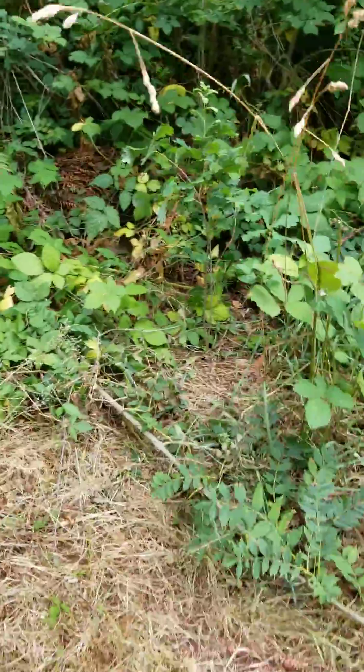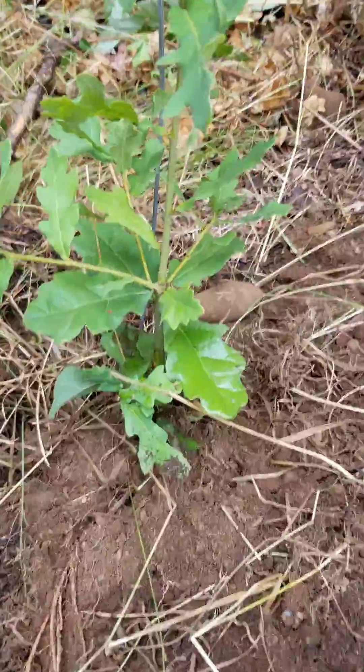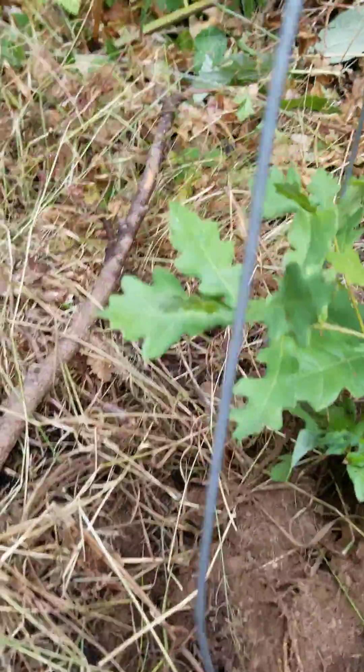And then 15 feet to the north of there, we just planted a new one, which we grew in the backyard. One stalk.